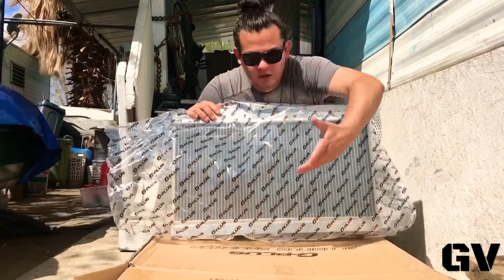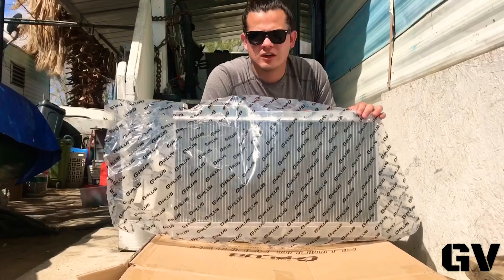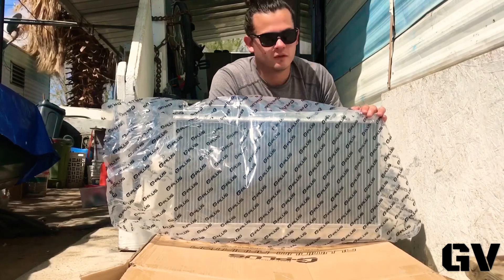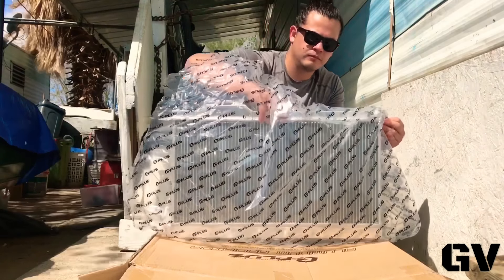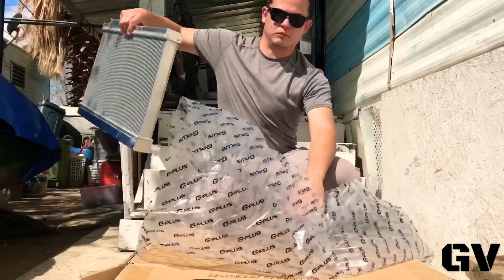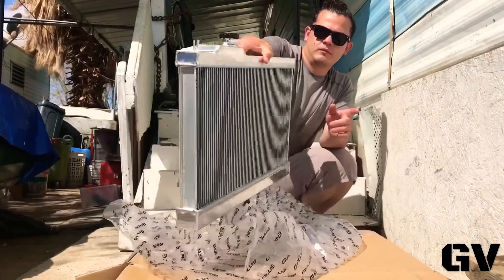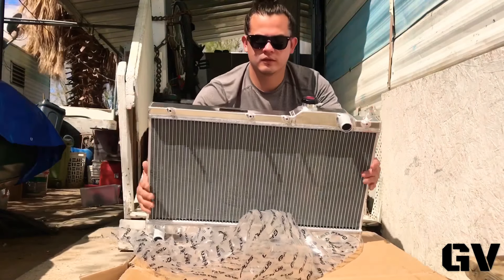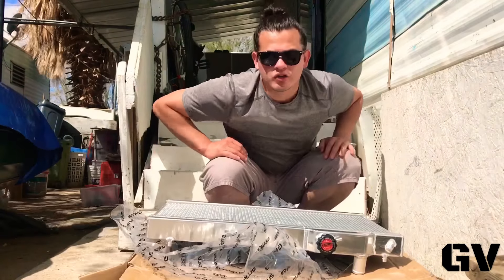This is the radiator. It's really small — I thought it was going to be a bigger one, but it is what it is. This is the back, that's the top, and that's the front. I'll show you guys.